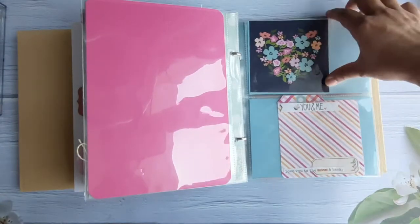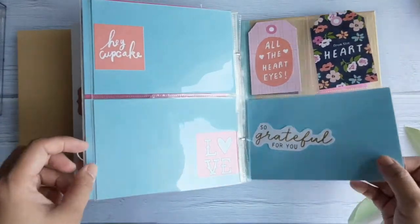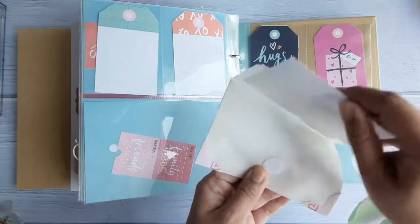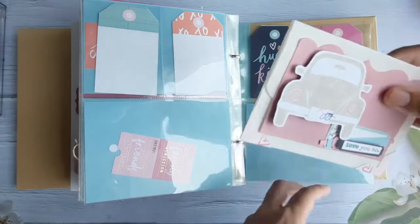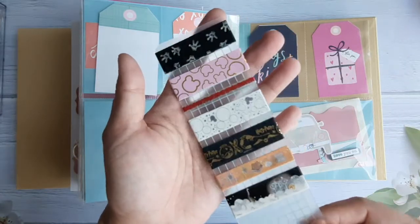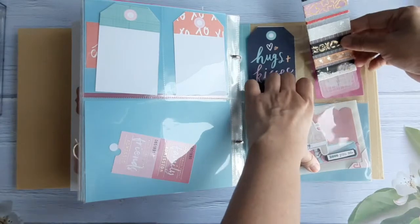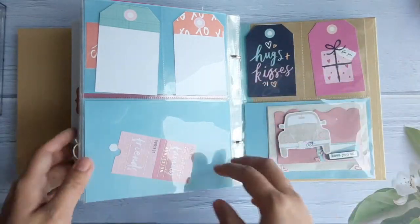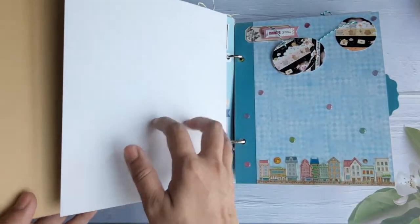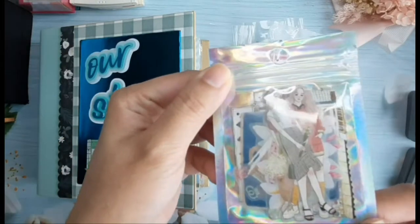Some of the half sleeves here have blank papers — I just put in some ephemera they can use if they want to design it. This one I made in case he wanted to use it to put in his gift or letter. I put in a velcro to seal it, and I also included a bonus: washi tapes themed with Disney and Harry Potter. I also included pre-cut pet stickers and pet washi tapes for them to use.